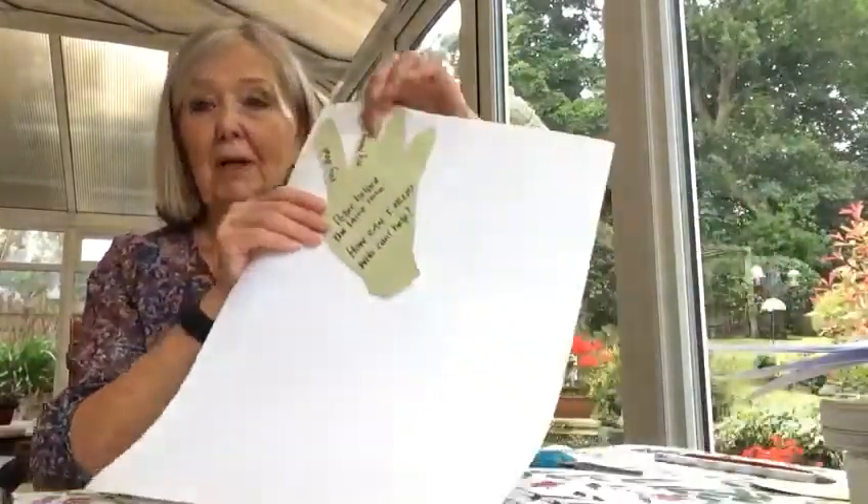Then all you do is stick that down on your white paper so that it looks like that. Stick it at the top because we're going to keep some space there for your feet.